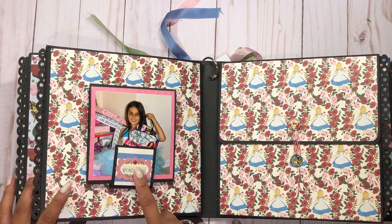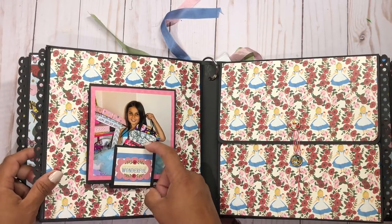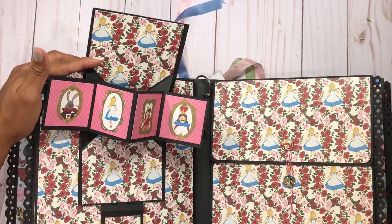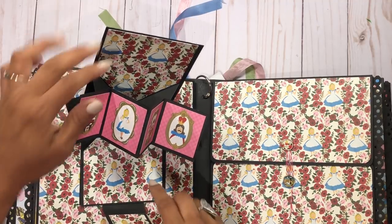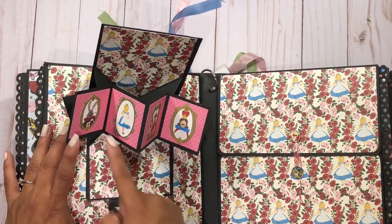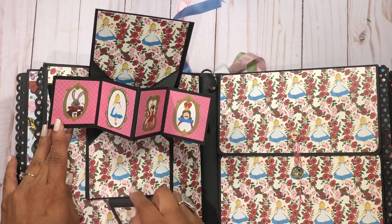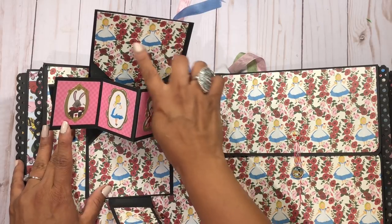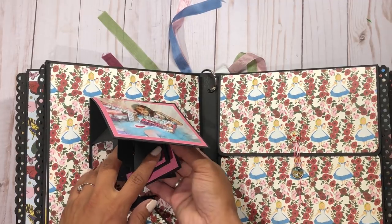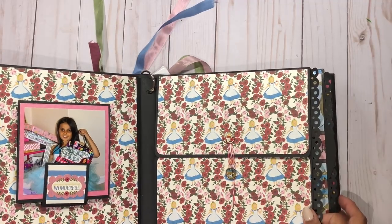This next page is super cute and very interactive. I put a picture here — it measures about 4x4. This opens up like this and it's one of those pop-up card type pages — all covered in the tutorial. Because I didn't have tiny pictures, I just used Alice in Wonderland images from the collection, but you can always put 2x2 photos in those spots. I had already printed my pictures so I didn't have small ones like that.